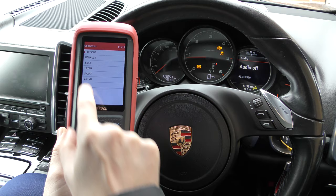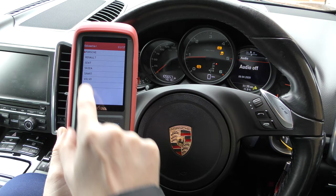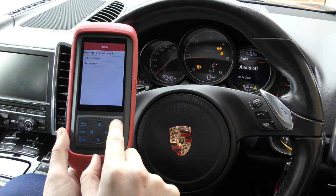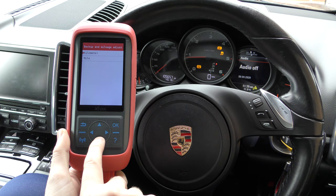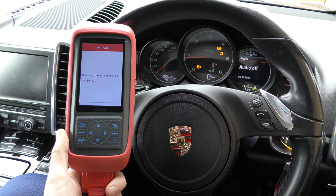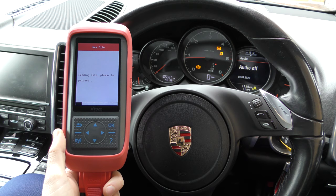I've got a list of all the manufacturers here and we're going to scroll down to Porsche and select Cayenne, 2010 onwards. First it tells you to click Backup and Mileage, so I'm going to click OK to that. You can also change from kilometers to miles — I'm going to click miles because that's what we're using right now. It's asking us to create a backup folder, so I'm going to click OK. I'll name this file 'zero five' — communicating, reading data, please be patient.